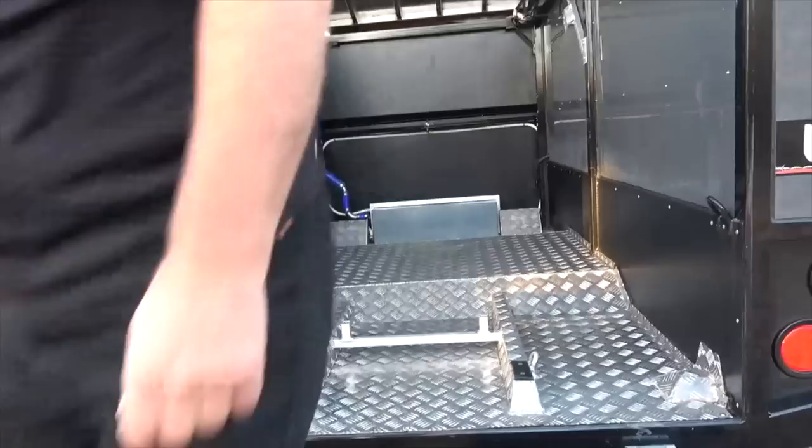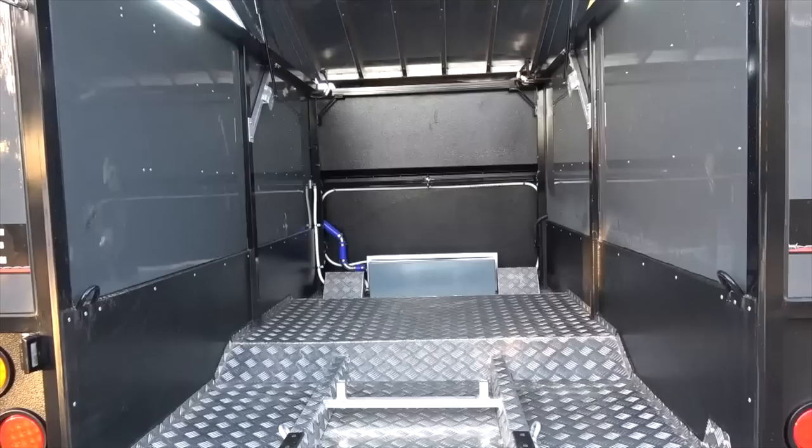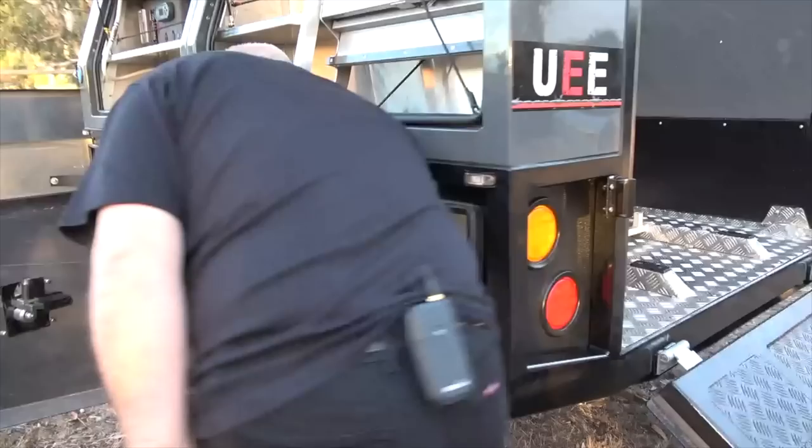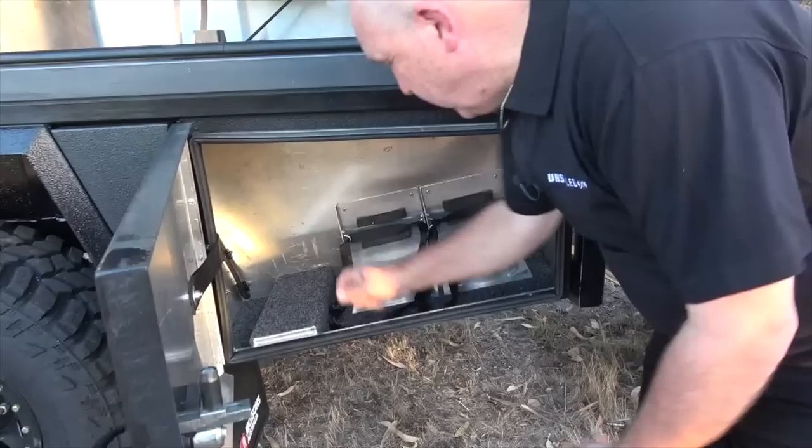You'll notice up front there is another water tank. That water tank has a pump on it so it gives us pressurised water. Lighting and 12 volt circuitry in and out so you can charge things on the go. Coming around the other side is the storage solution for the gas — two gas bottles fit in there. Up above is the kitchen area, which we'll open up a bit later.